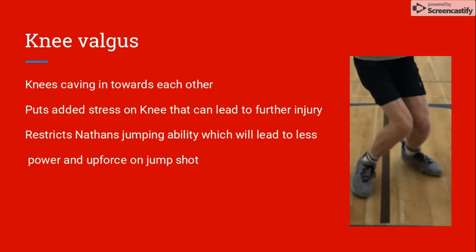When Nathan is building up force for his jump, his knees cave in towards each other. This puts added stress on the knee that can lead to injury, and from a mechanical point of view, his knee valgus is restricting his jump.